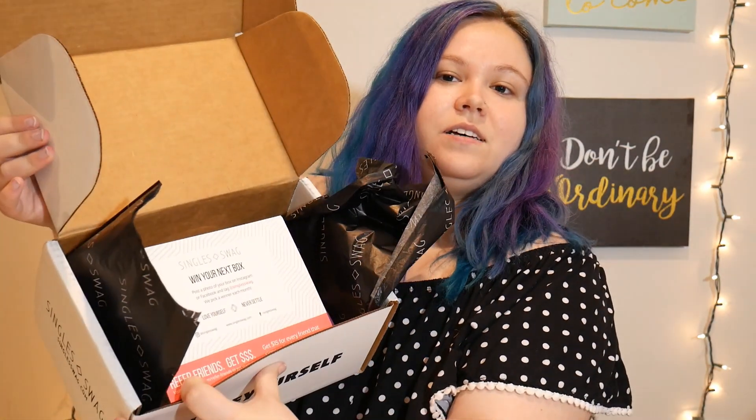So when it first opens it looks similar to this. There's a little card on top — we're going to set that aside.